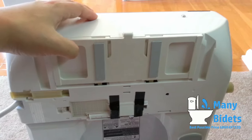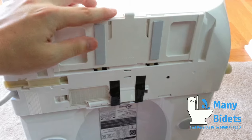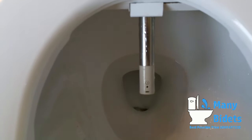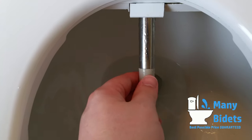Looking at the bottom of the bidet seat, we can see the hooks the bidet seat uses to clamp into the mount and the release button. Another great feature is the easy-to-replace nozzle — simply give it a twist and it comes off. When replacing it, make sure that the rubber washer remains in place.